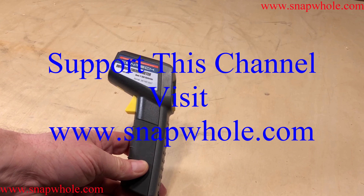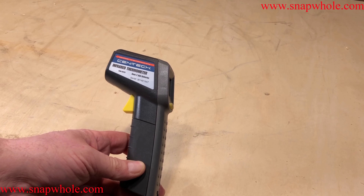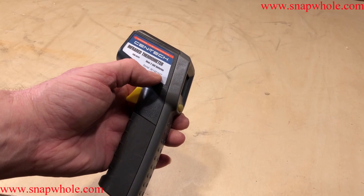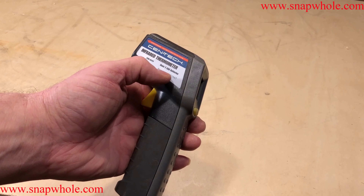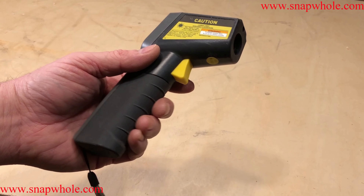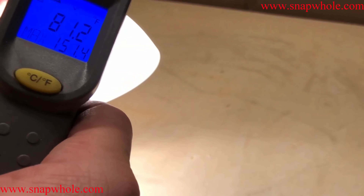Harbor Freight sells this infrared thermometer — the Syntec infrared thermometer. It gives a serial number, and I'm sure that's for recalls and things like that, but a serial number on a $14 item seems extravagant.